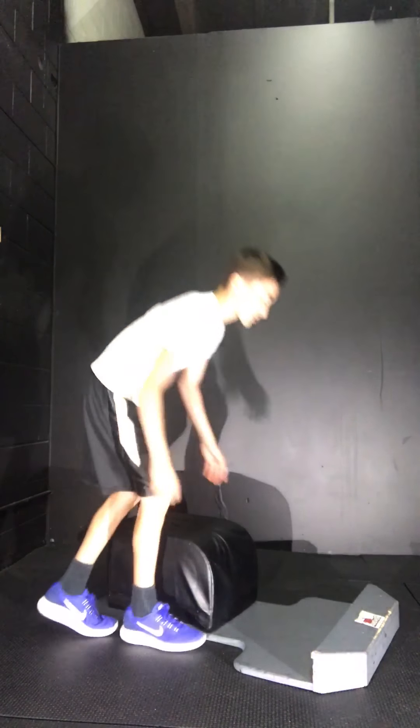If you don't know what a Tabata is, it's 20 seconds on and 10 seconds off of doing an exercise — 20 seconds on of donkey kicks, that's what we're calling it.